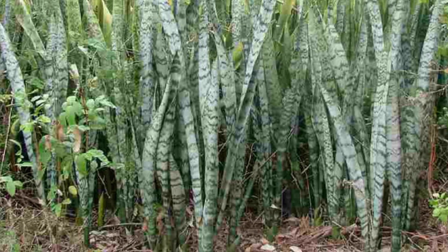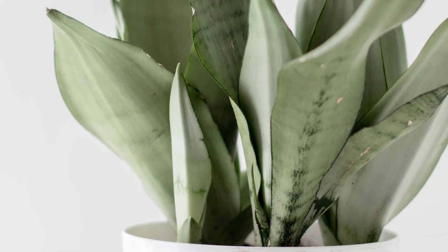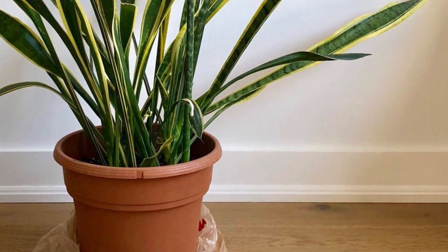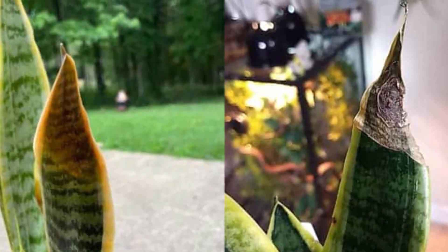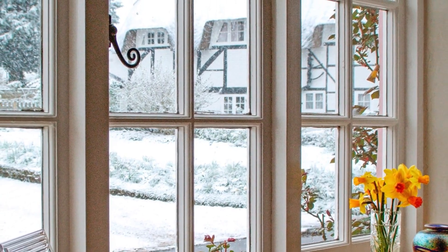The most common mistake you may be making is keeping your snake plant next to a cold, drafty window. Snake plants are used to warm environments, so they will not do well in a spot with a cold draft. You might mistake this for a lack of water and give it more, which would make the problem worse. Snake plants don't do well in temperatures below 50 degrees.